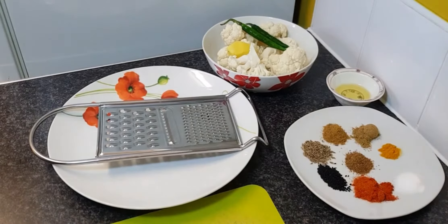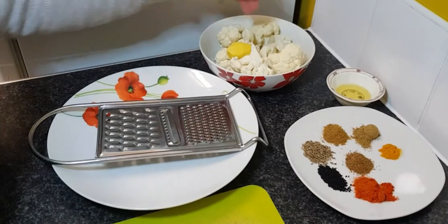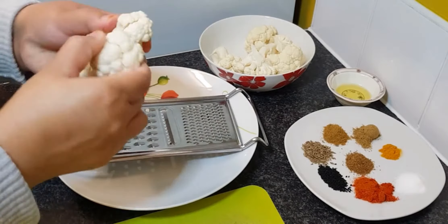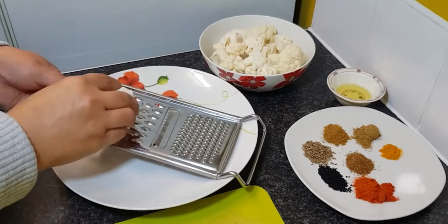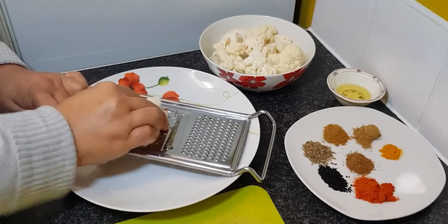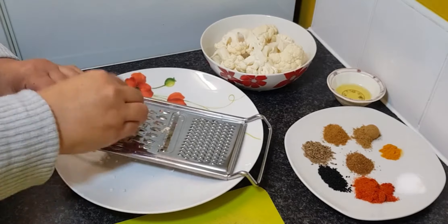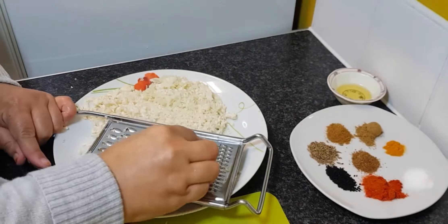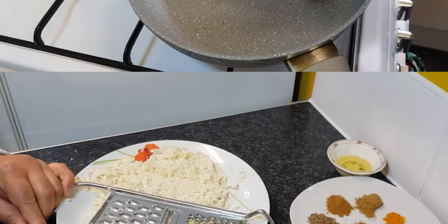Bismillahirrahmanirrahim. Today I'm going to be learning how to make gobhi paratha. So what you will need is one small cabbage shredded, one teaspoon of ginger, one tablespoon of oil, half teaspoon of cumin seeds, half teaspoon of turmeric powder, one teaspoon of coriander powder, two green chillies which are chopped, half teaspoon of salt, half teaspoon of kalonji or black seeds, quarter teaspoon of chilli powder, quarter teaspoon of garam masala, quarter teaspoon of anardana powder, and green coriander.